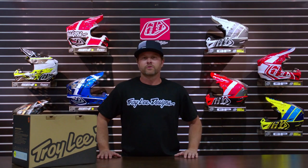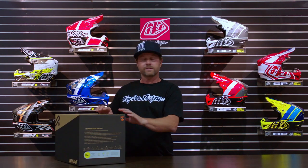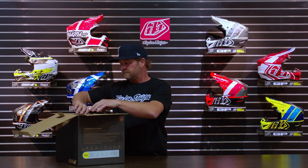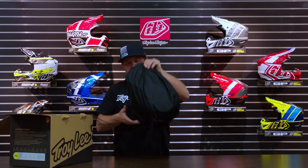Hey everybody, it's David Pingree with Troy Lee Designs, and here today I'm going to walk you through the SE4 polyacrylite helmet. This model here is kind of what we consider our better model — we've got good, better, best — with the GP, the SE4 polyacrylite, and the SE5.